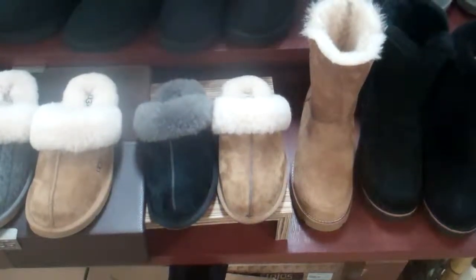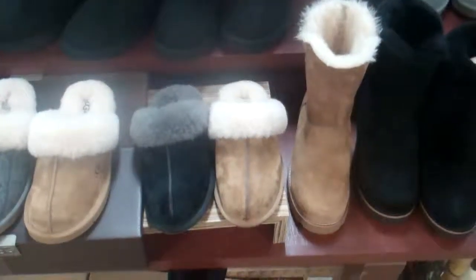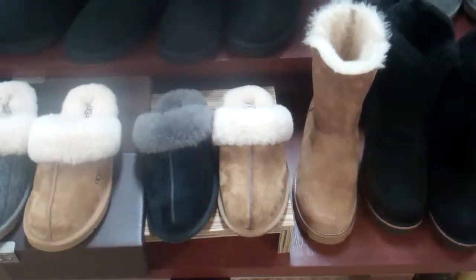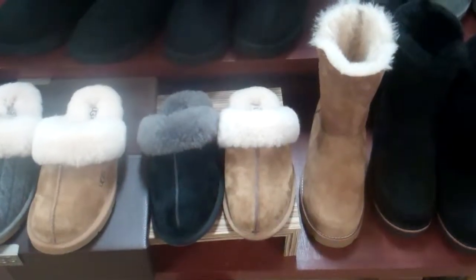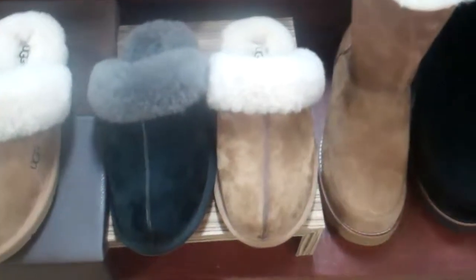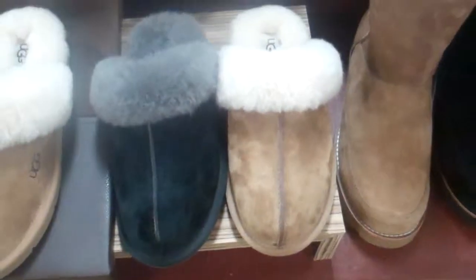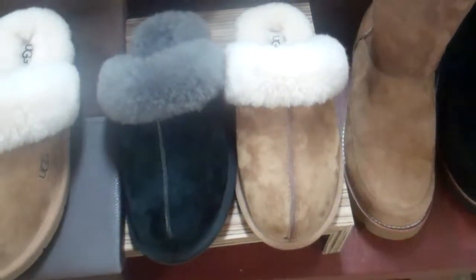Hey guys, this is Josh from Hanson Surf Boards, home of Hansonsurf.com. Wanted to do a little profile on this UGG Scuffette 2 — again a staple on the UGG line. We have it this year in two colors: black and chestnut, again with Merino wool.